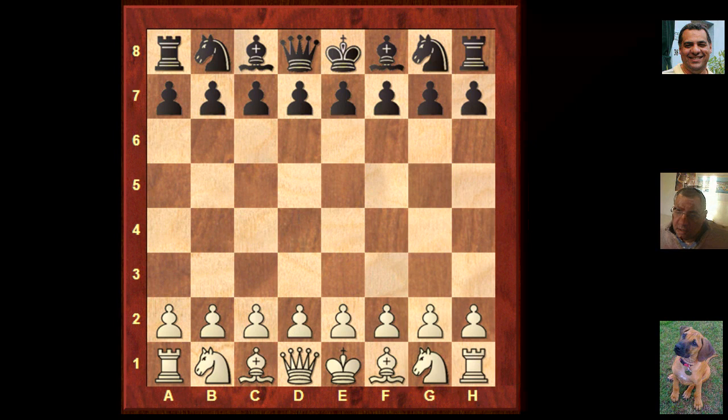Hi all. I hope the board is okay for everyone and we can have a look at some more Kasparov games from this time the 1982 Olympiad.